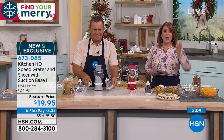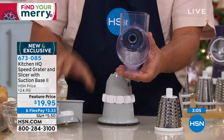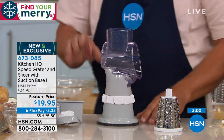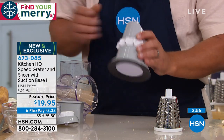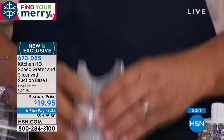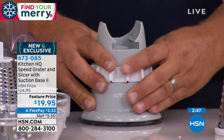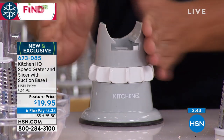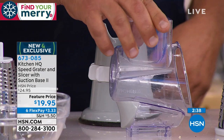At $19.95, it's the best gift for anybody that cooks, any food lover in your life. If a kitchen tool is hard to clean, you're never going to use it — and this is so easy to clean. The base has a suction base, which is an upgrade for the new model of the Kitchen HQ Speed Grater. We listen to our customers at Kitchen HQ, and with this new base it locks down solid to any smooth countertop or tabletop with a little collar. Everything is dishwasher safe.